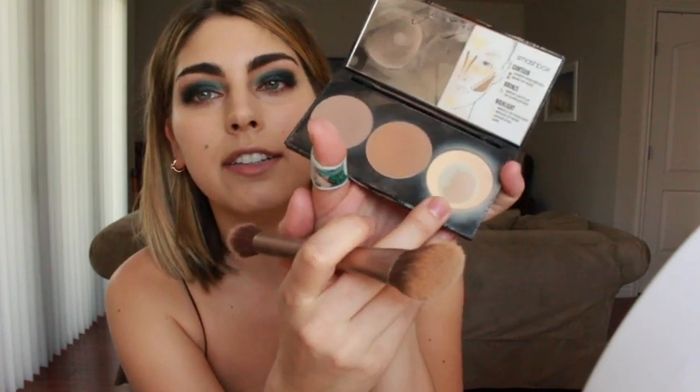Then I take this Urban Decay Naked Flushed brush — it has two sides and it's like a slanted brush. I like to use this Smashbox contour palette. I use the highlighter under my eyes while going out just to give me a little bit more pop. Then I take my NARS Laguna bronzer and do the same type of contouring like a three on your face. I'll add a little bit more since I'm going out on the town — just make it a little bit more sassy.